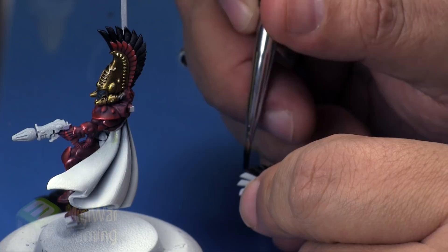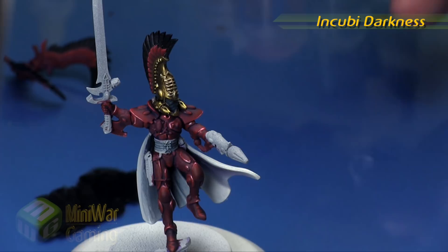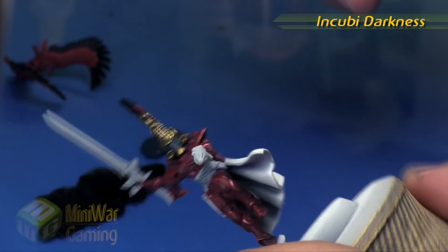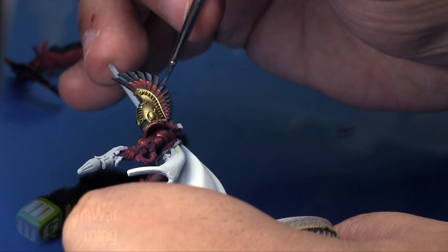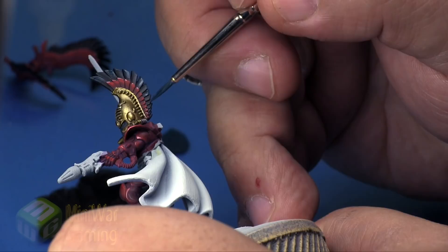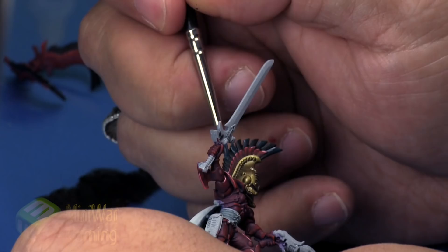Next is Incubi Darkness. Put a little bit onto the palette and switch over to a detail brush. Basically we're going to go about halfway to three quarters of the way down the feather and draw the brush stroke out towards the end. We're going to alternate between every other feather, starting with the first feather on the forehead and working our way back.